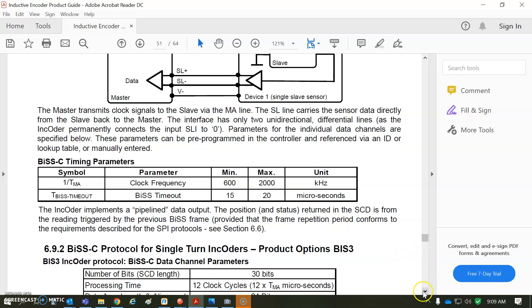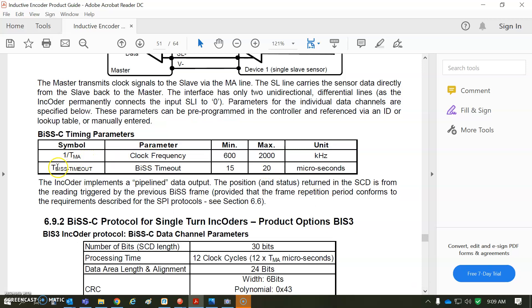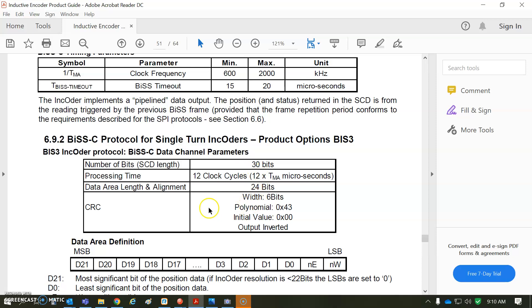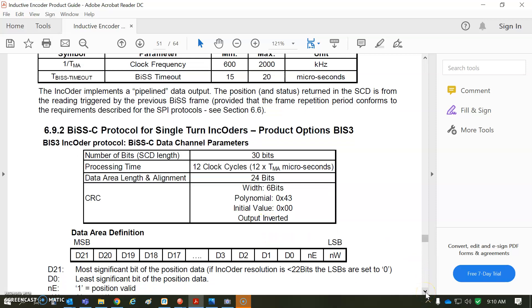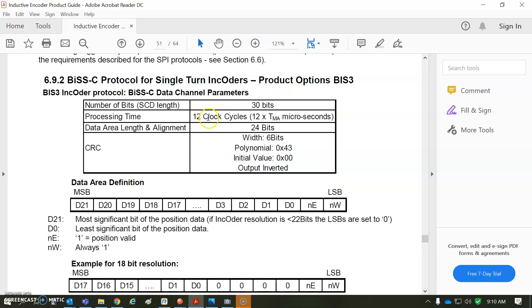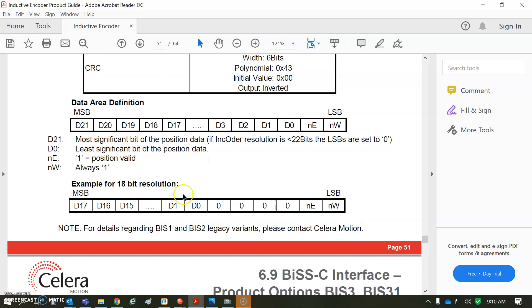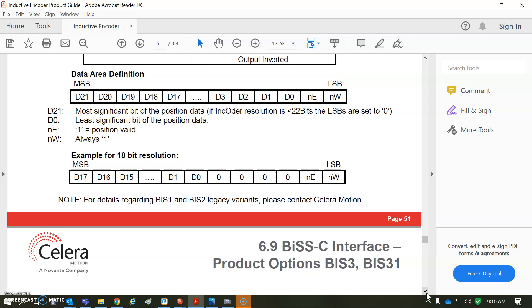As far as configuration goes, the spec says a clock frequency of two megahertz — I've tested this at higher frequency and it's fine, so that may be a little conservative. Base time is 20 microseconds, which must be for their position update rate. The data packet is 30 bits total — some bits are for CRC (cyclical redundancy check) with a polynomial, plus 12 clock cycles of processing time. You've got MSB and LSB, 21 bits of data, and some error and warning bits.